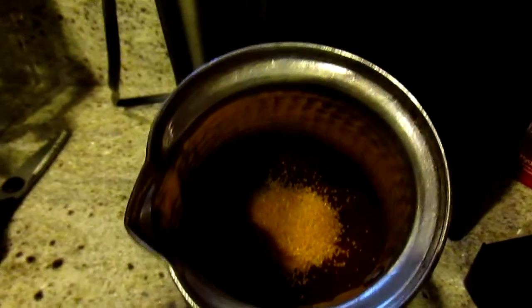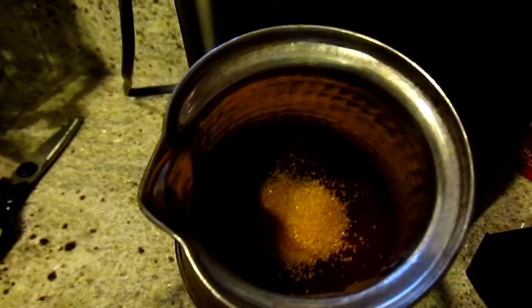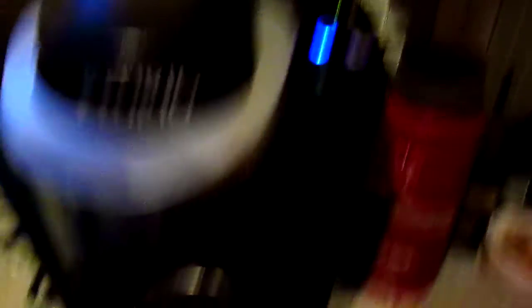I did half a tablespoon because I want it a little bit weaker. I added half a tablespoon of sugar because I want it weaker. And then I'm going to go with this one. Mix it. Make sure you agitate it so your sugar dissolves.